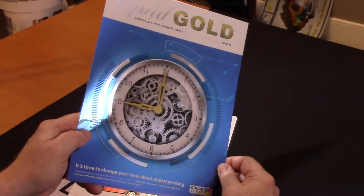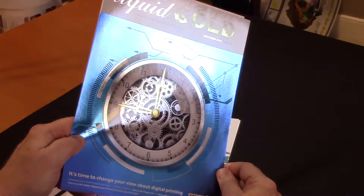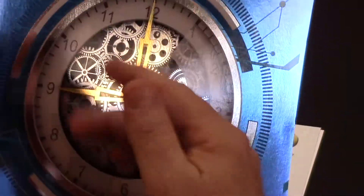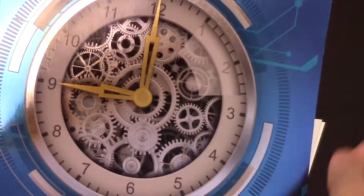Here's an example of an HP Indigo commercial press with metallic substrate with white plus CMYK. You can just see how beautiful these elements are — the dimensional effects going inside the gears and the mechanisms, also in the blue and the outside.